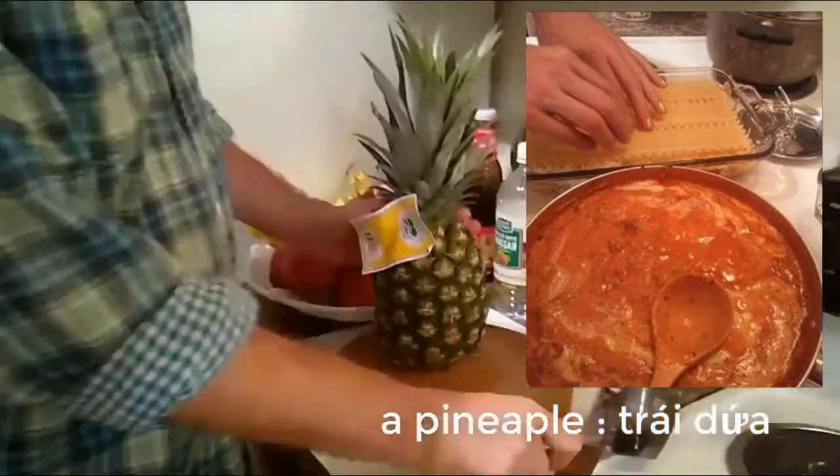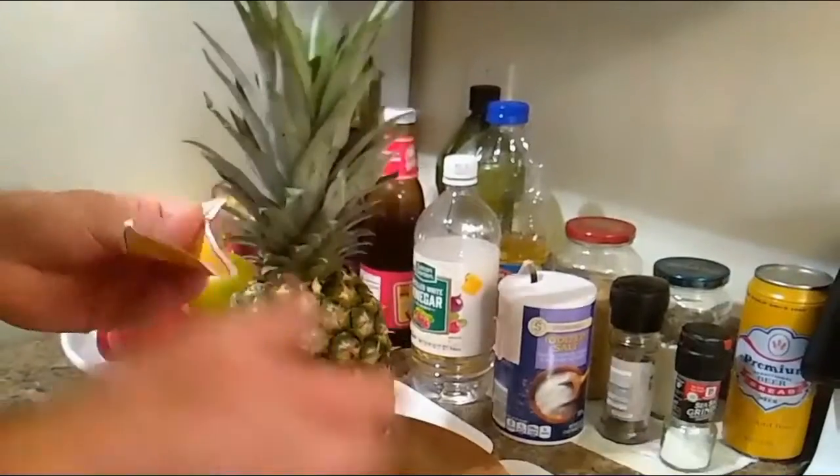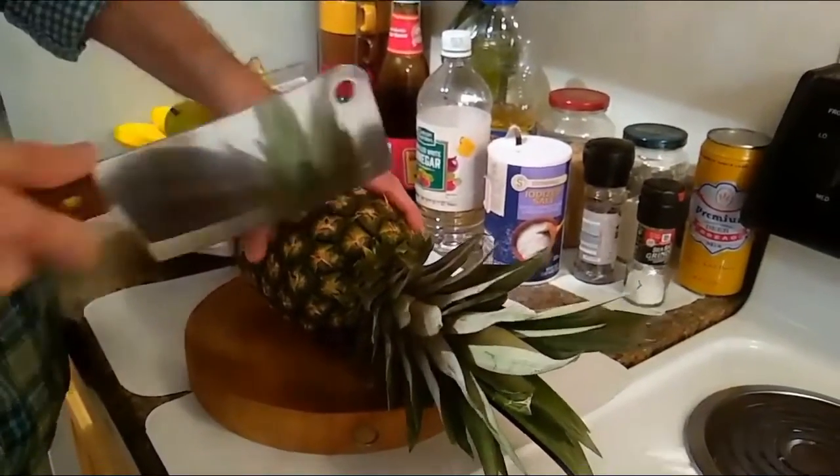This is a pineapple. First we cut off the tag. We cut off the top, have a big knife and have a firm grip on the pineapple.